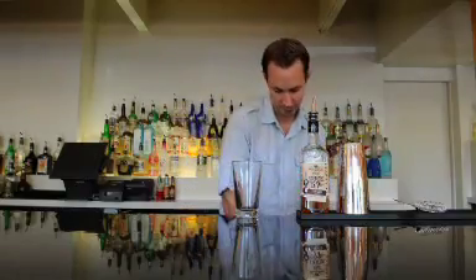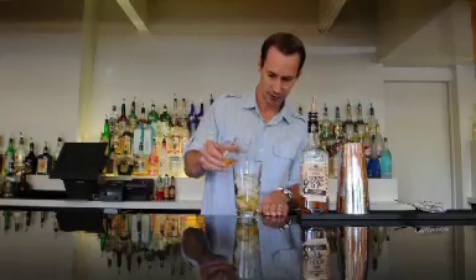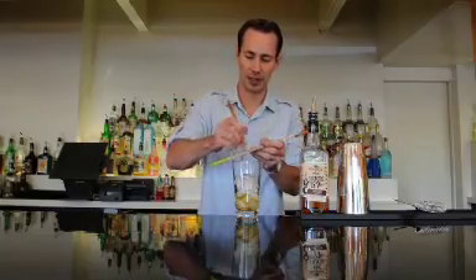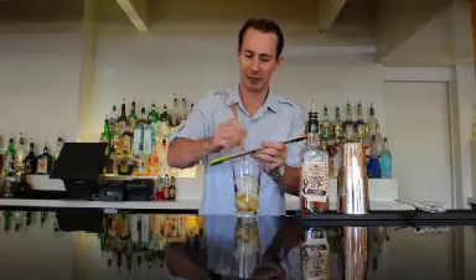To make this cocktail we are going to shake it up. I need to have a shaker glass and I am going to add some ice. I am going to put 2-3 ounces of apple juice and I am going to grate in some fresh cinnamon. This is going to be a really nice touch to bring out some really good flavours.